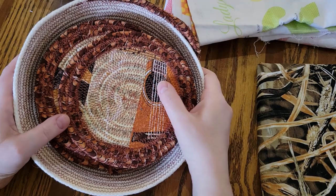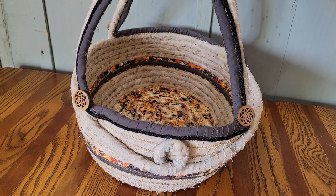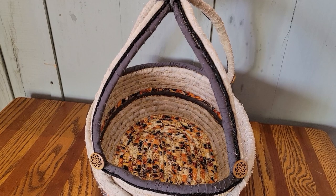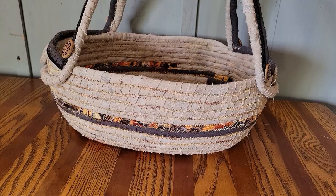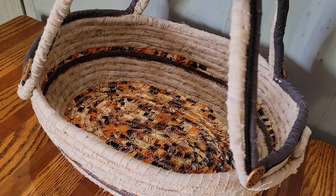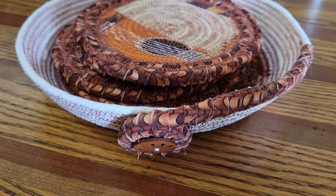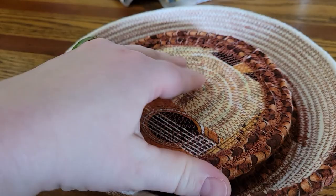And here is the gift I made for my sister. By the way, this little basket and these mug rugs — this is all also in my Etsy shop as a set.